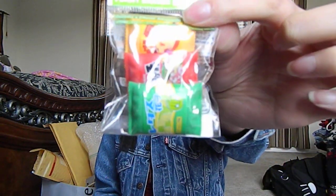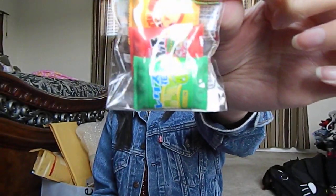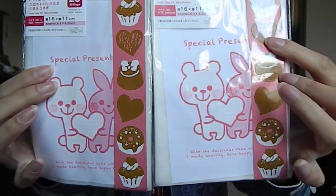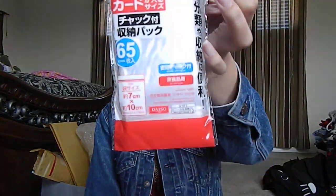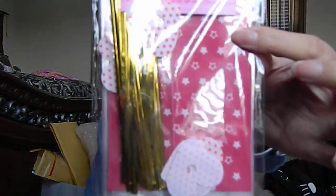I got another eraser set and I really like this one because I've never seen anybody on YouTube with this yet. It has wasabi, I don't know what the red one is, and horseradish I believe. I got a ton of baggies for packing trade packages — I got two of this one and it has stickers included. I got one with clear bags, and one with a star design with heart stickers.